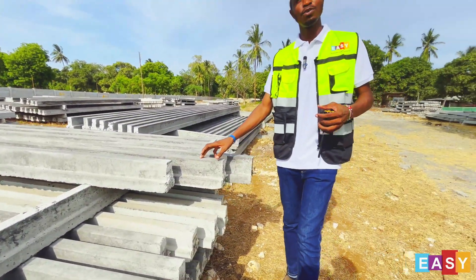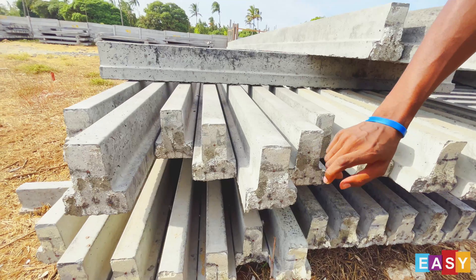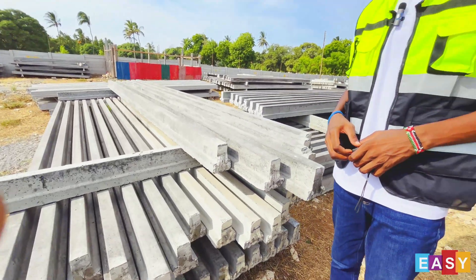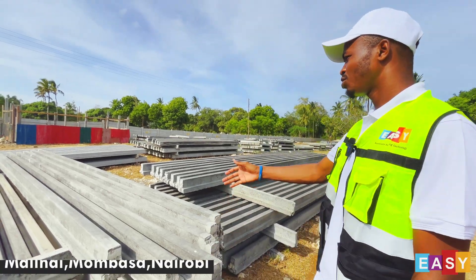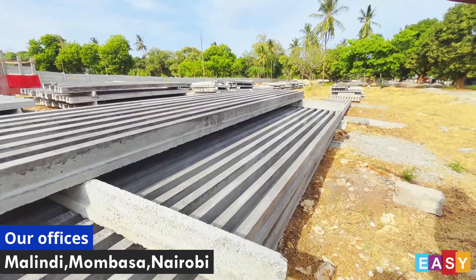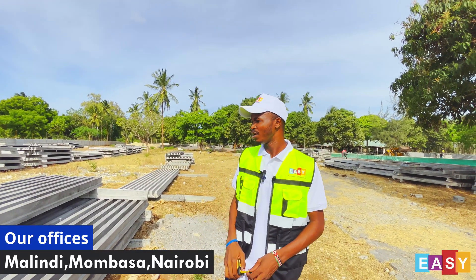The T-beam is reinforced with high tensile steel. At the bottom you can see we have three tendons, and at the top we have one — it's a high tensile steel. The length of the beams is in accordance with the dimensions of the drawing, as built on site. As you can see in this area, we have the six-meter beams, and they are of different sizes — there is the 4.5 meter, the 4.6, and 4.7. So the length of the beams depends on your dimensions as built.